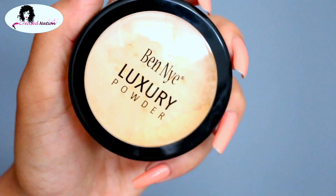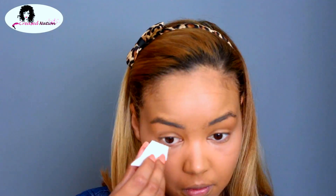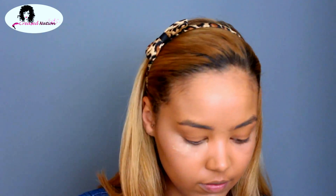To bake today, I'll be using the Ben Nye Luxury Banana Powder. Using a wedge, I'll just be placing this over my highlight and leaving it on for about three minutes so that it can sit and set properly for a flawless finish.